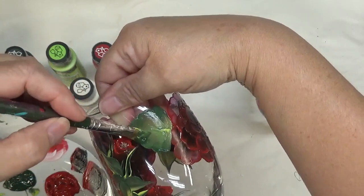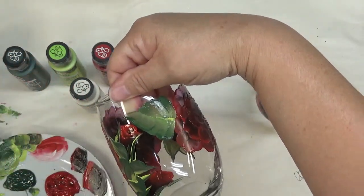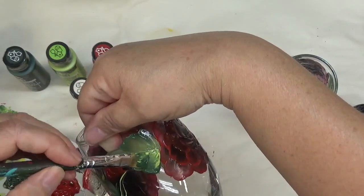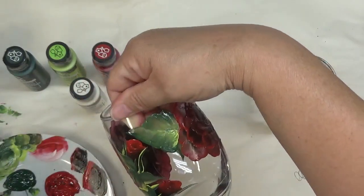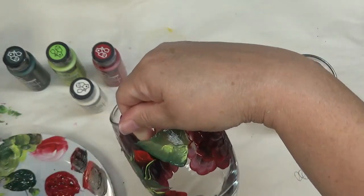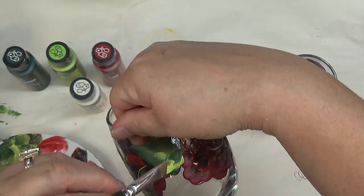Just keep going down. If for some reason you don't like the way it looks or it's not opaque enough — I like to make mine look as opaque as possible — just go over it again.